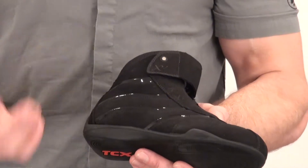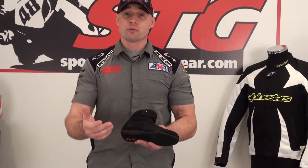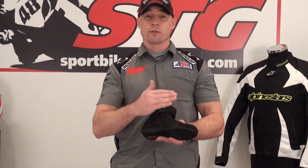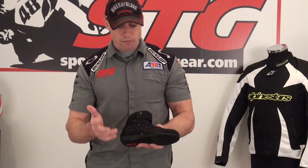We're going to start off with a note on sizing. We had our darling Jenny try these on, and we found they fit true to size. Just use the size chart on the website, the Euro to US conversion, and Jenny thought they gave her a nice, accurate fit.